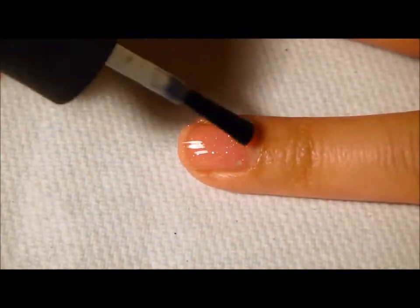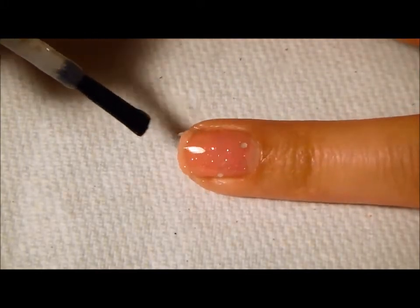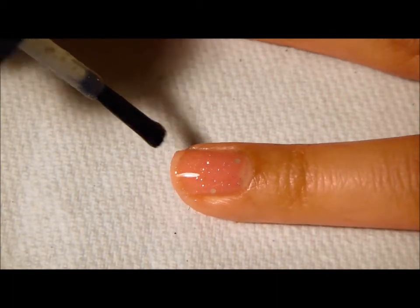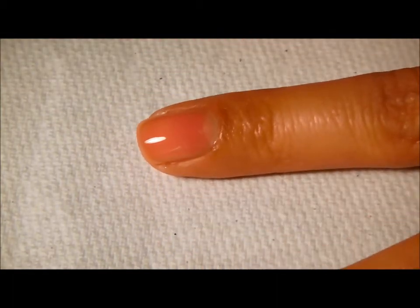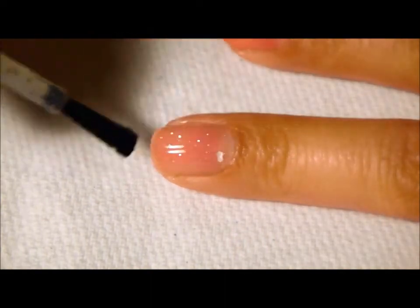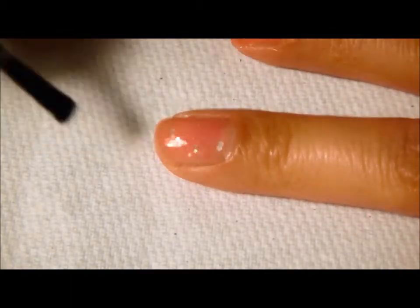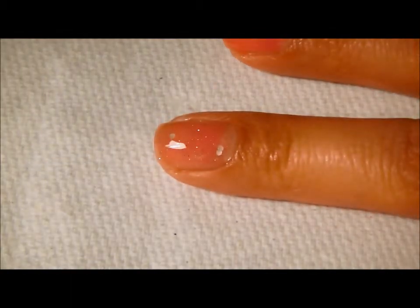This manicure is going to be kind of thick depending on the brand of polish and the amount of polish that you use. This is one of those manicures that if you make it very very thick it will eventually start to chip off, but it also lasts a really long time.